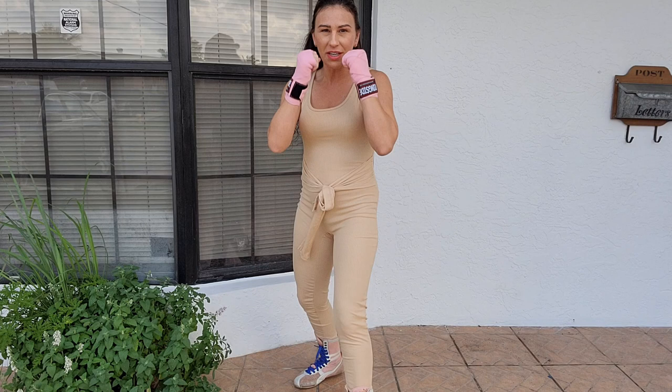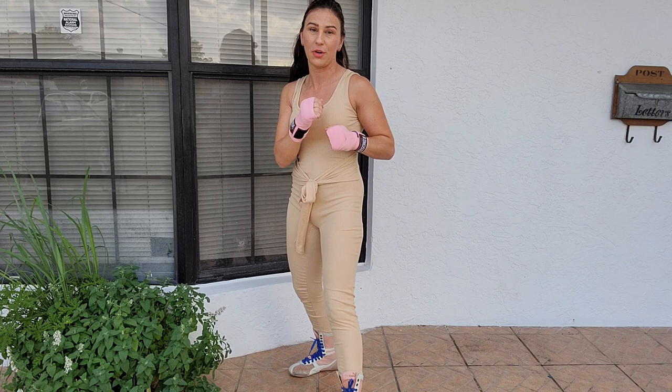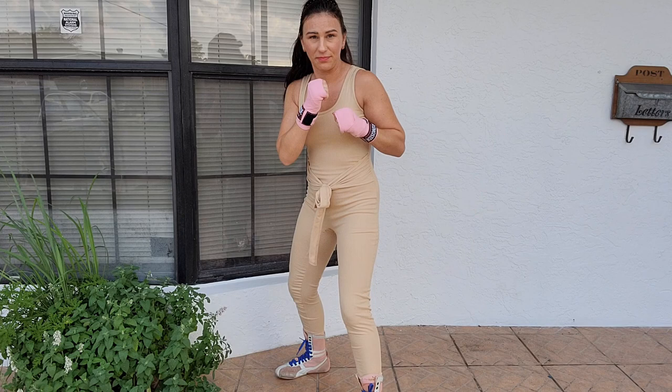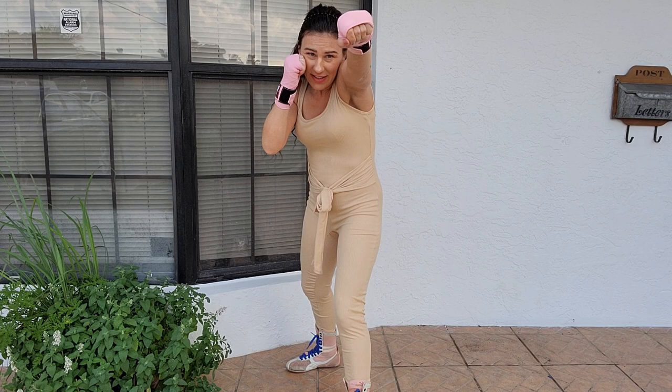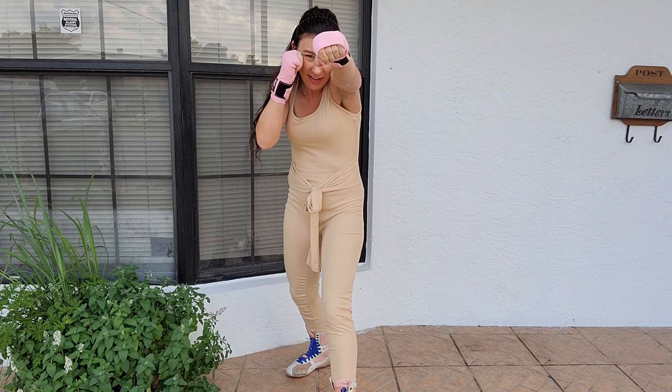You want this to be thrown properly and you don't want to telegraph it at all. It needs to start right here at your face. We'll do it in slow motion first and then I'll show you the explosive movement also. Starting from here, make sure you're in your stance — not too sideways, not too squared off. Whenever you throw your jab, it's gonna land with your chin tucked, your elbow straight out, shoulder straight out, guarding your face when you throw it.